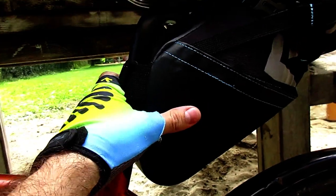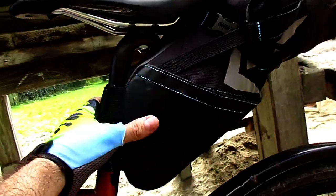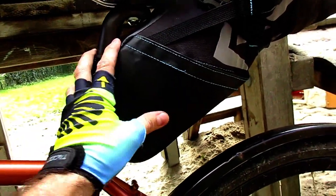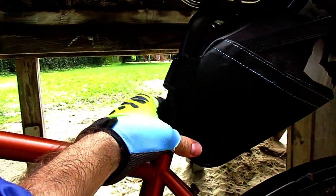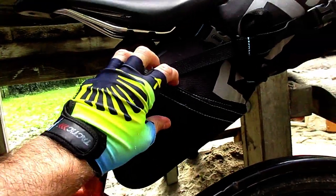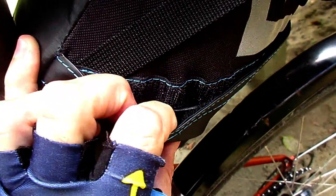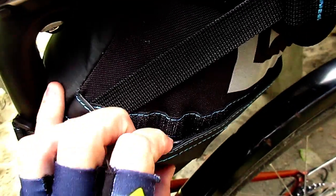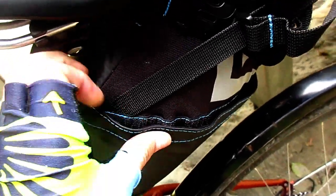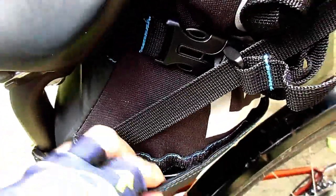This is not as hard and resistant as the high-end bags — for example those at 120 euros — but it looks pretty good from what I can see. It's quite firm. Here we see a very rigid plastic part. It's interesting because we can put our hand inside it. It's pretty good for the price.